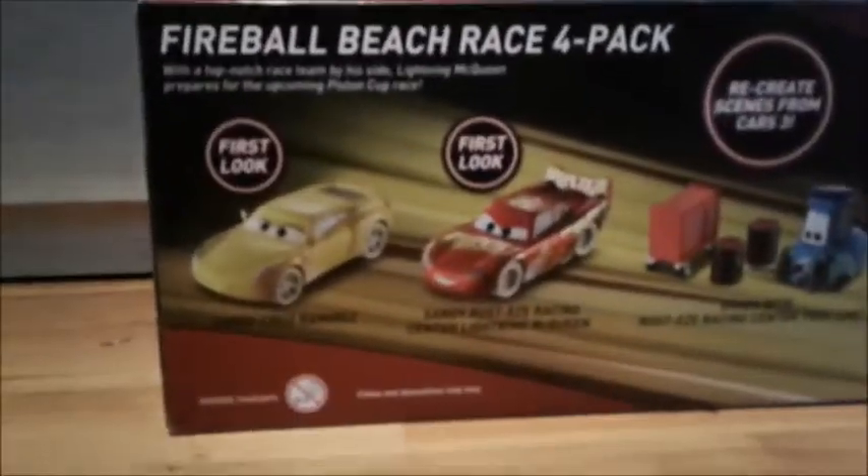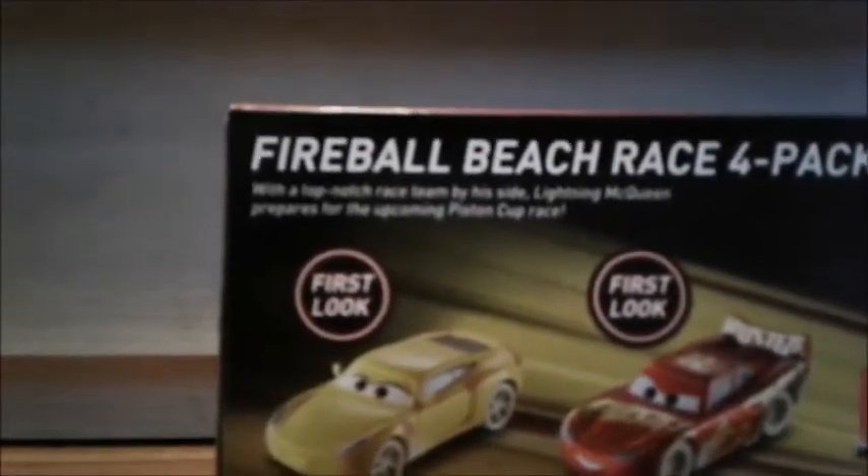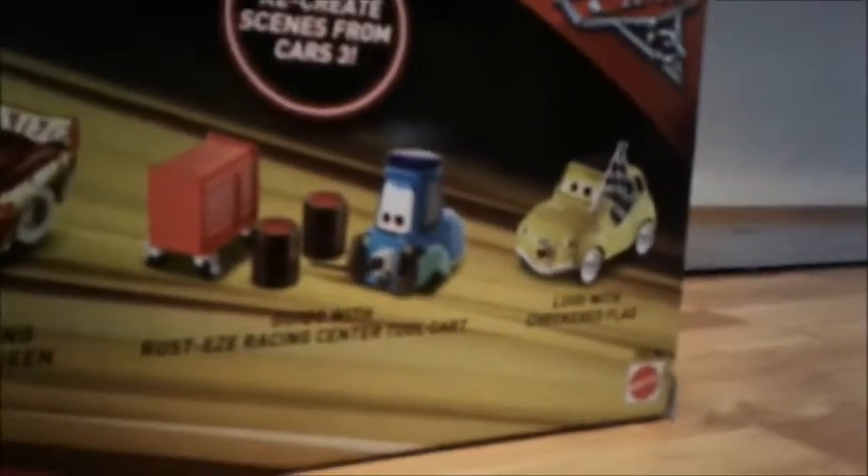So let's look at the back. It says 'Race' and it's a Fireball Beach Race Four Pack. With the top-notch race scene, McQueen prepares for the upcoming Piston Cup race. It says first look at Sandy Cruz Ramirez, Sandy Rusty's Racing Center Lady McQueen, and Guido with Rusty's Racing Center tour car, and Luigi with checkered flag.